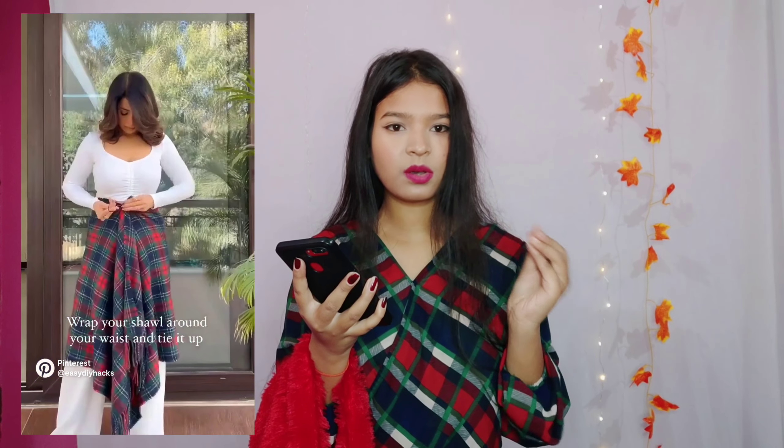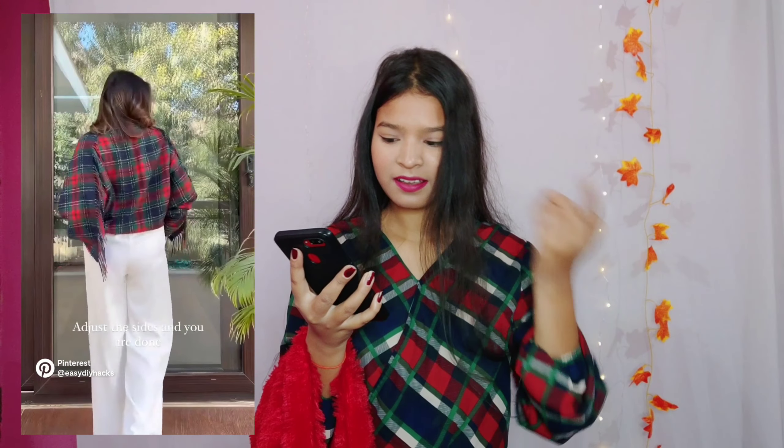Next hack — in this one we can wear a shawl like a cardigan. Wow, this also looks quite pretty! And wow, it's done too — wow, this is amazing! This cardigan look is so pretty, let's try it!